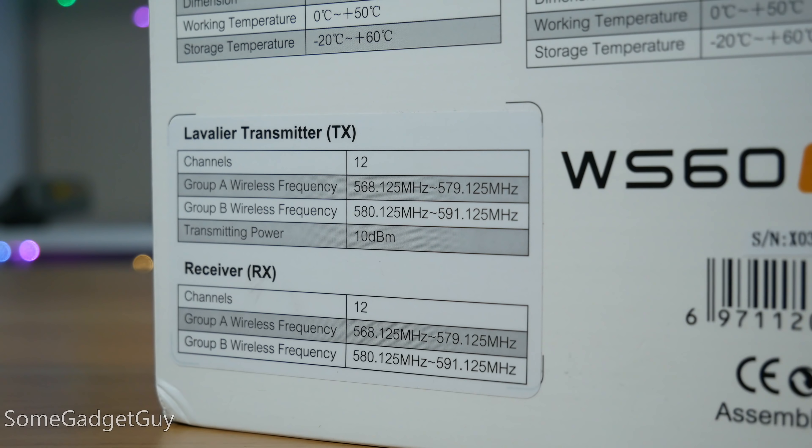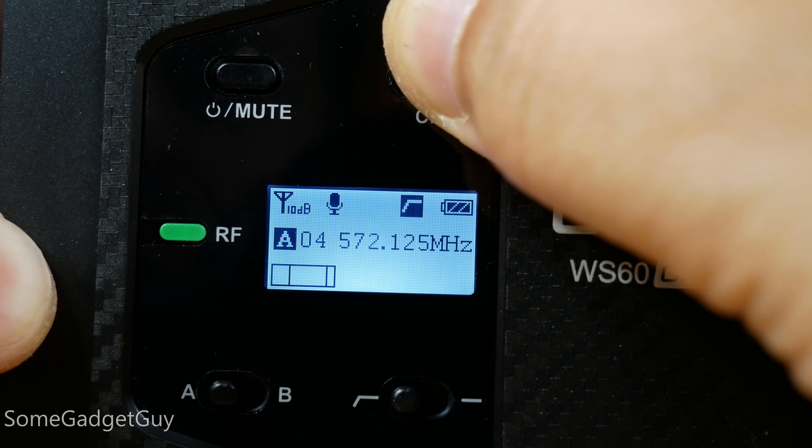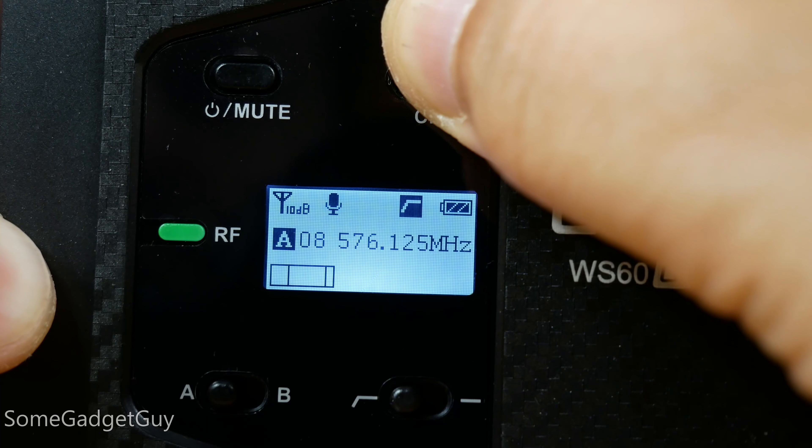The WS60 does not broadcast in the 2.4 gigahertz space. You get 12 channels to play with between 560 and 580 megahertz, and that's a really big deal. There's a lot less competition under 600 megahertz. Products operating in the 2.4 gig spectrum have been great for open areas, but have all struggled in busy spots where there's lots of Wi-Fi and Bluetooth — the signal gets interrupted and sizzle, pop, there goes your audio.